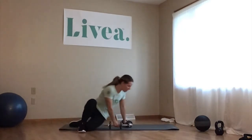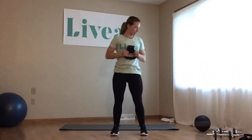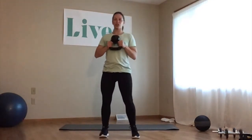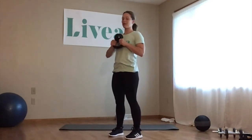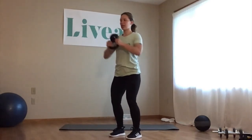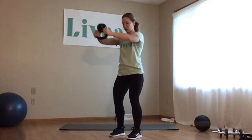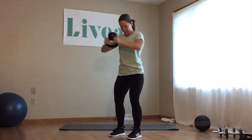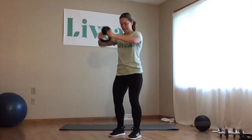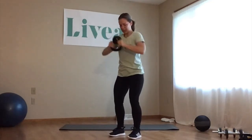You can keep one dumbbell or use a kettlebell throughout. Hold your kettlebell or whatever weight you're using — dumbbell, water bottle — into your chest. Slight bend in the knees, feet hip-width apart. We're pushing out and bringing it back in. We have 15 here — arms should be straight out on the push.